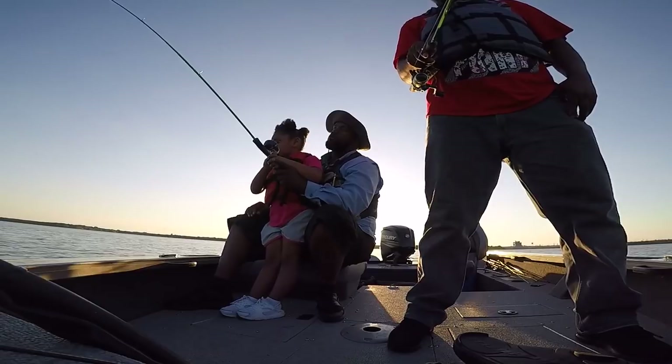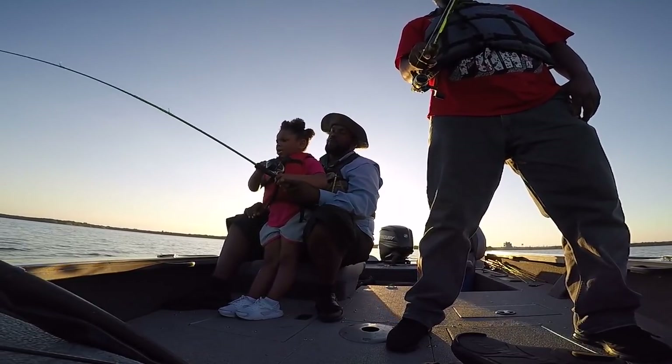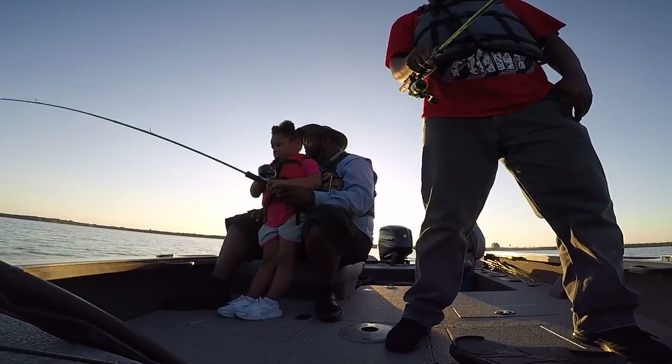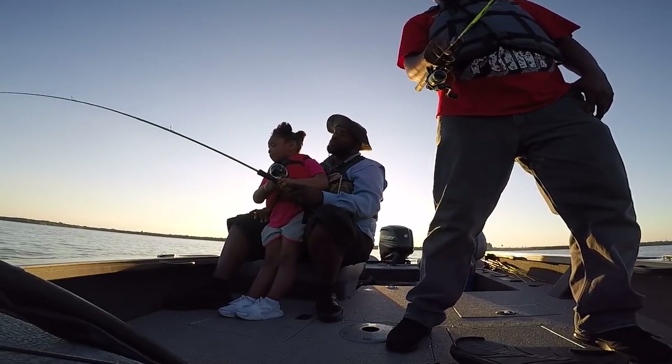Reel it up, baby. Reel, reel, reel, reel! Come on, Tootie! Come on! You got him! You got a crappie, girl! Keep going. You got a crappie, keep going! There you go. Come on. You got a crappie! That baby got a crappie!